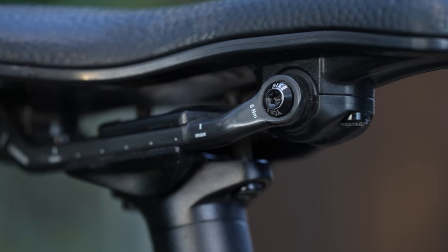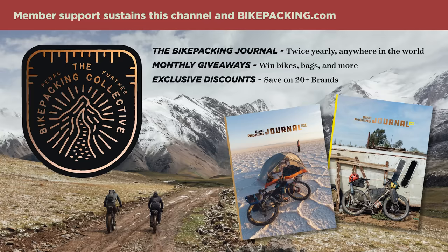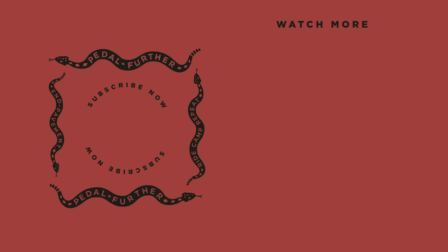What are your thoughts on the Bike Yoke Sagma saddle? Let me know in the comments below. If you liked this video and haven't already, hit that subscribe button and notification bell. If you want to help support the work we do at bikepacking.com, including original routes and in-depth reviews like this one, consider becoming a member of the Bikepacking Collective — more information in the top right corner or in the link below. Thank you all so much for watching, and until next time, pedal further.